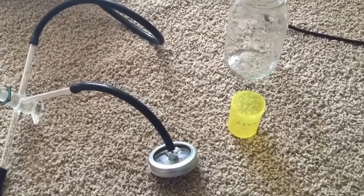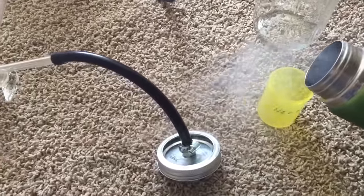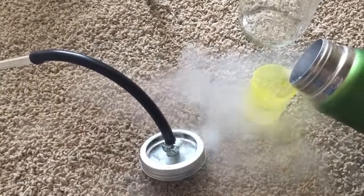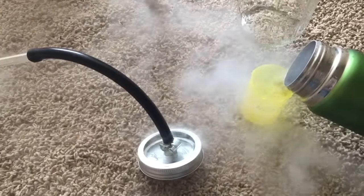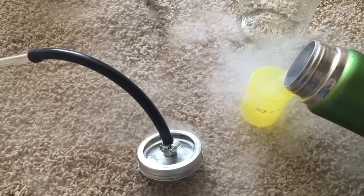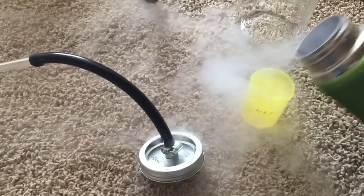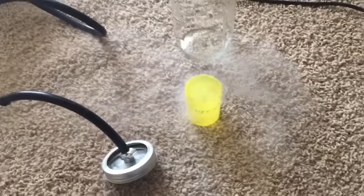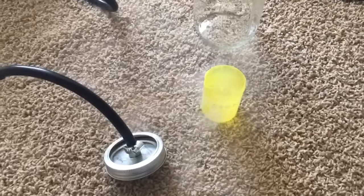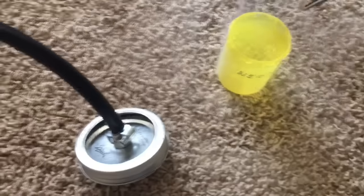First of all, we're going to pour some liquid nitrogen into this plastic container, which is what I'm doing right now. This stuff boils off very rapidly at room temperature. I'm going to fill it up almost to the top and then place it in that jar. I'm putting in excess because it's going to keep boiling off — as you can see there, it's boiling pretty rapidly. Now we're going to place this in the mason jar.